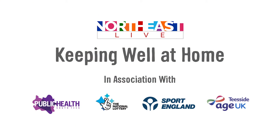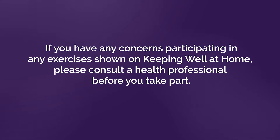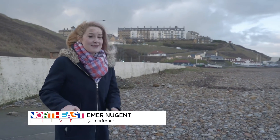Keeping well at home on North East Live. We should be doing about 150 minutes of moderate intensity exercise each week. Now that might sound like quite a lot, but it's just 30 minutes each weekday, and it can be things like going for a nice brisk walk, having a bit of a dance, or even mowing the lawn.